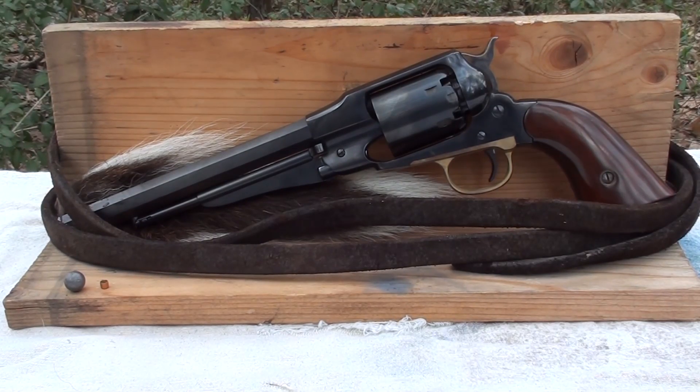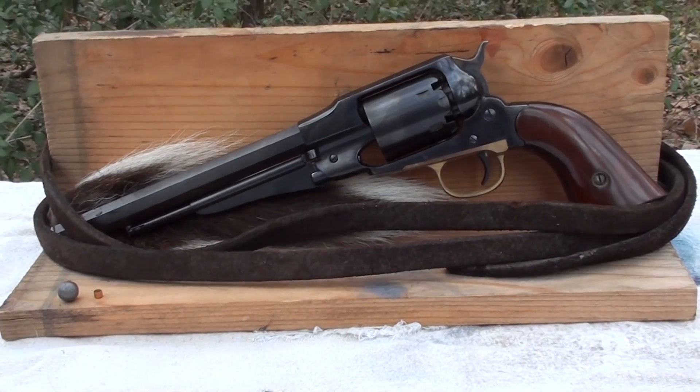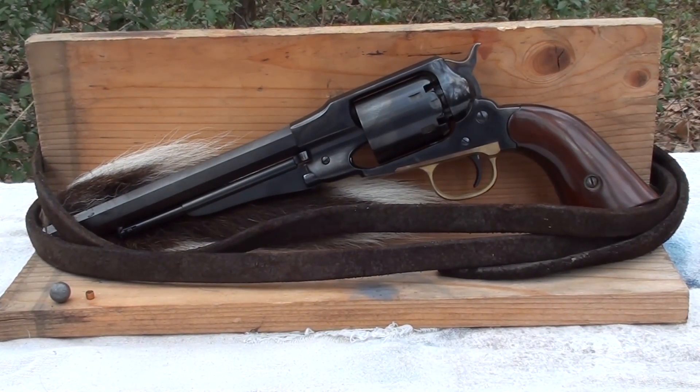This morning we're going to test the old school gunfighter's round — the cap and ball. It weighs about 148 grains, comes in at about .457, and you can also get these in .451. I'm going to be shooting this out of a replica 1858 Remington, and I'm also going to put my conversion cylinder in it and shoot a conversion round out of it to see what kind of results we get.